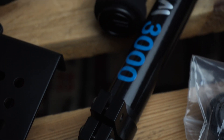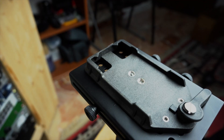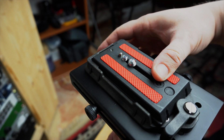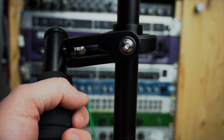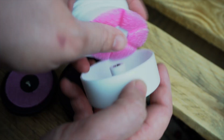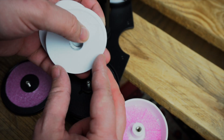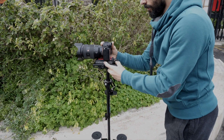The construction materials are good. The entire body is made of aluminium, except for the quick release system which is made of strong plastic. The weight capacity is 3.5 kg, and thanks to the 16 weight discs included, it guarantees steady and smooth shots even with very small cameras. The balance is super easy.